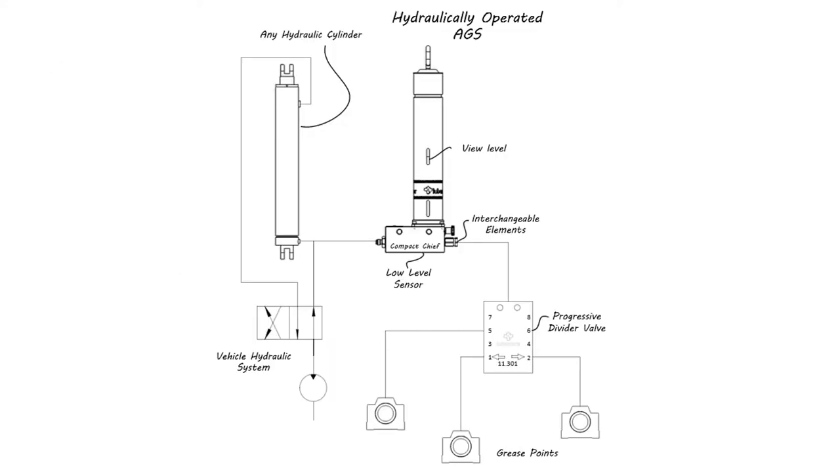Here's a brief schematic of the system being installed. On the machine itself there's a hydraulic pump that pushes fluid through typical actuator control valves. Hydraulic fluid flows to the machine actuators, and this is where the system tees into the hydraulic system on the lift side of the cylinder.